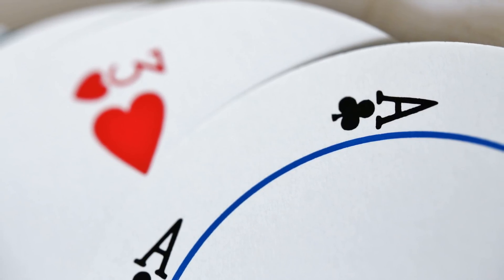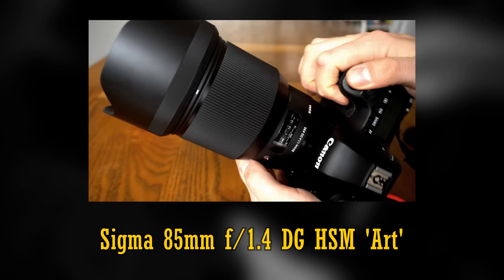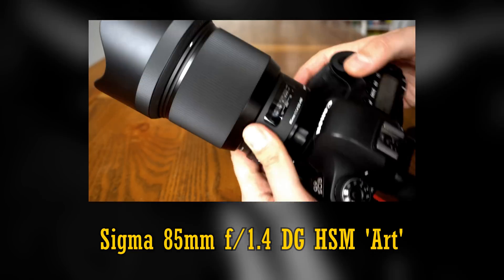A number of extremely sharp lenses were tested by me when I only had a Canon 6D camera, with its full-frame 20 megapixel sensor — and nowadays that's actually quite low resolution.